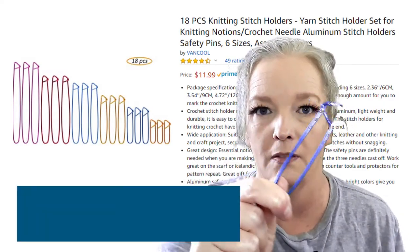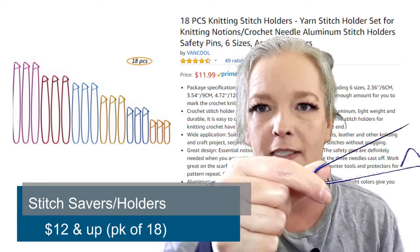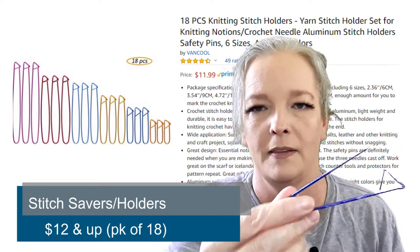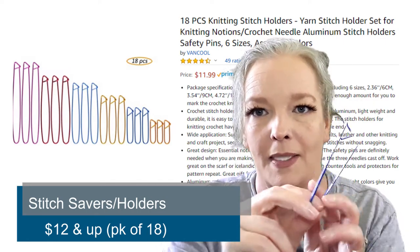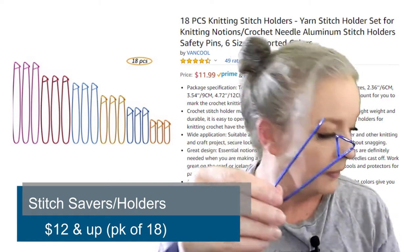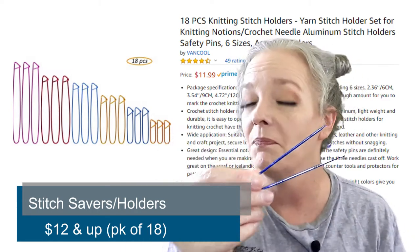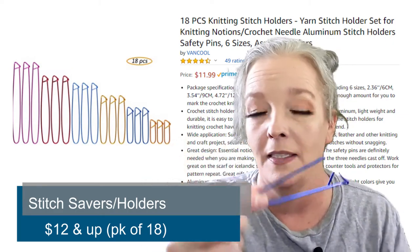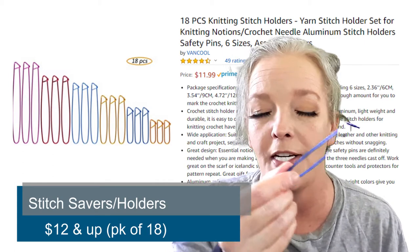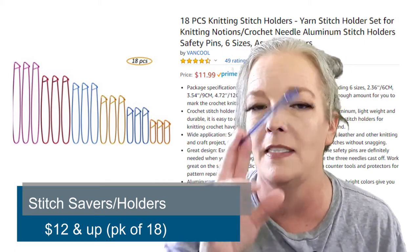Number three: stitch savers. Look at that little one — I've got a bunch of these. I actually spent some money on a good set of metal ones. So if you're making a hat with ear flaps, you need to make the ear flaps separately, take them off your needles and put them on here. There you go — you can save it till you're ready to use it. These are awesome.